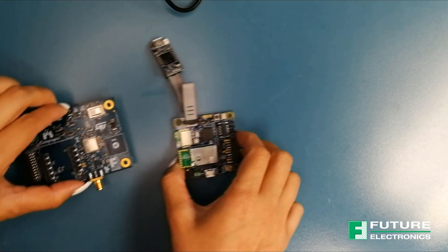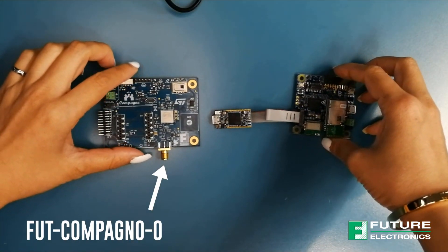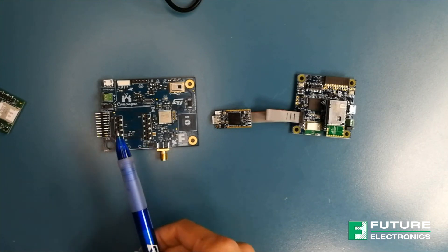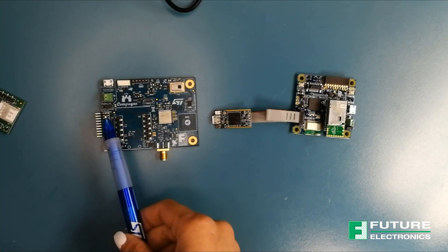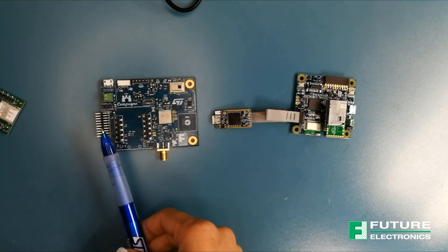Bring out the Campanio board now and make sure it is not powered or connected to anything else. Make sure there is a jumper installed on the Campanio board's 3-pin header on pins 1 to 2 to select the ST Mod Plus board as the power source.